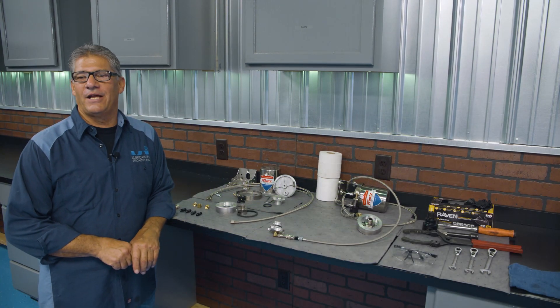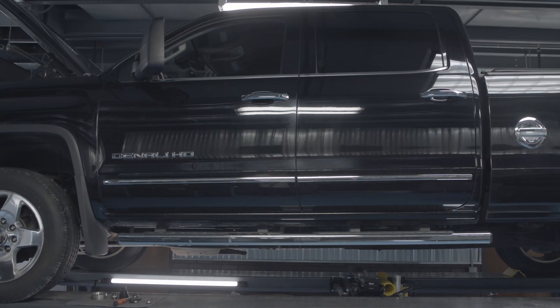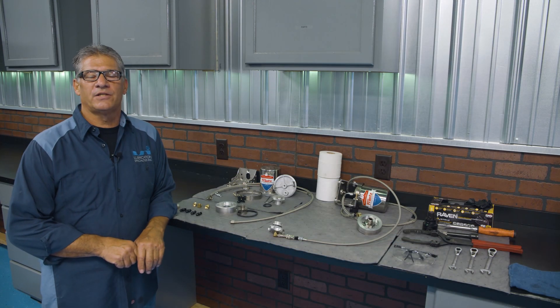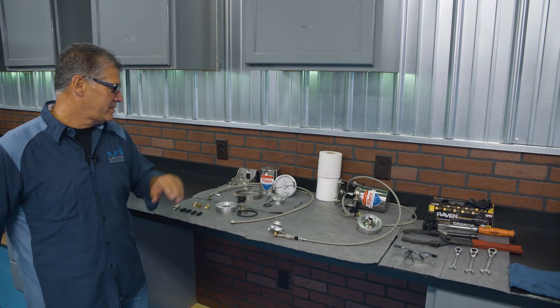Hi, I'm Tom from LSI Garage. Today we have a 2015 GMC with the 6.6 Duramax diesel in the shop. I want to show you how to install our Franz filter on it today.